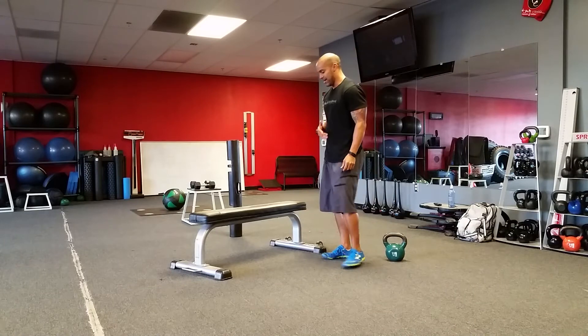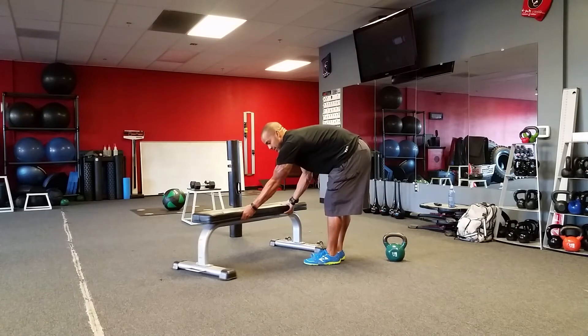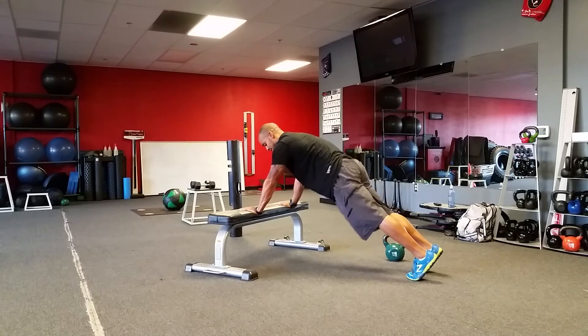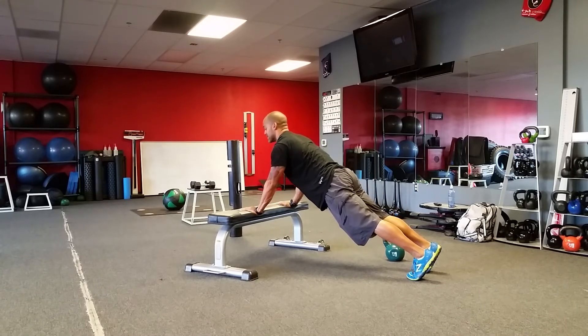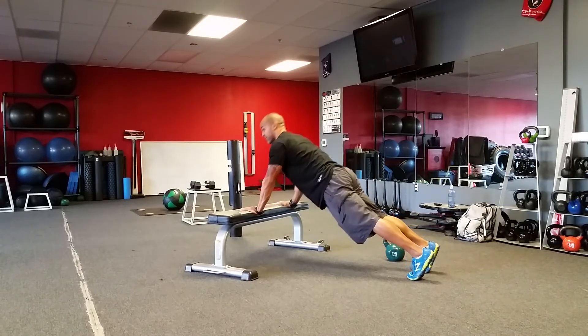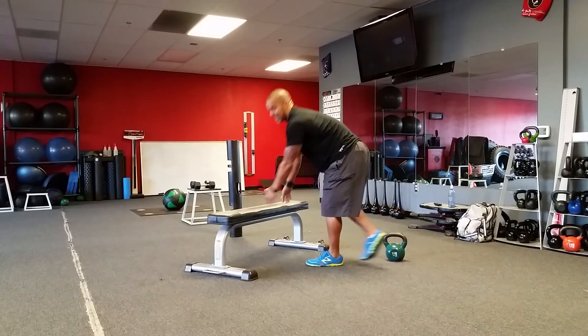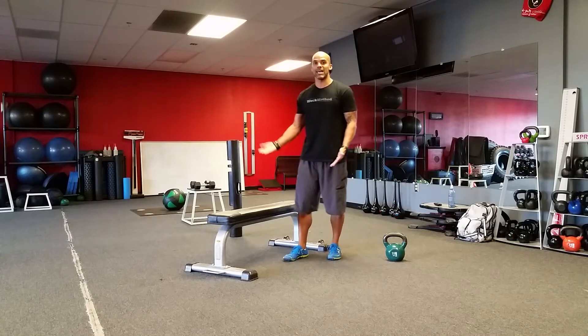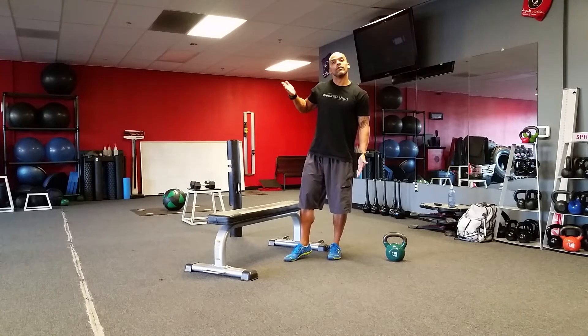If you can't do a push-up like that, another thing you can do is put your hands on the bench — this makes it slightly easier. Squeeze your butt, same thing here. Now we're going to do that push-up, but we've got a lot less resistance to work with, because gravity is actually helping us now because we're further vertical.